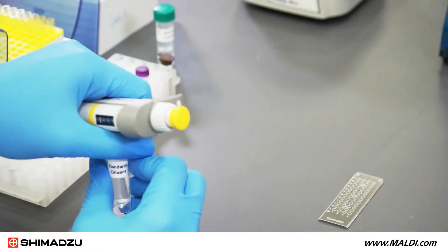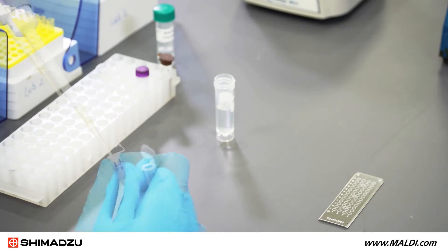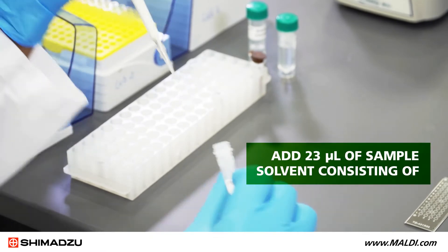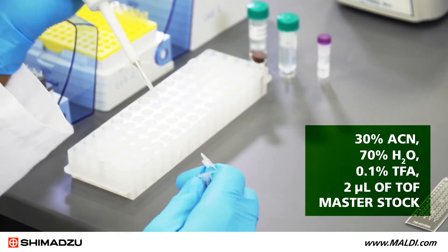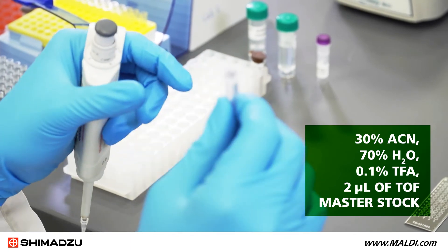For the sample solution in this demonstration, we will prepare a working stock of TOF QC Standard from the LaserBio Labs Kit. In a new tube, add 23 microliters of sample solvent consisting of 30% acetonitrile, 70% ultra-pure water, and 0.1% trifluoroacetic acid, and two microliters of TOF master stock.